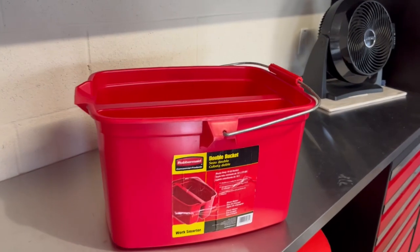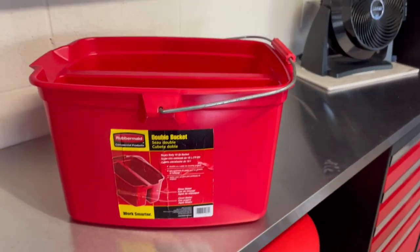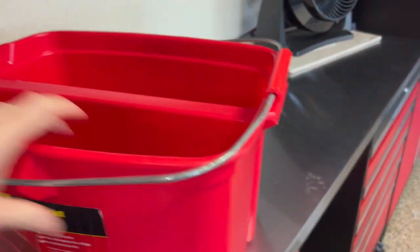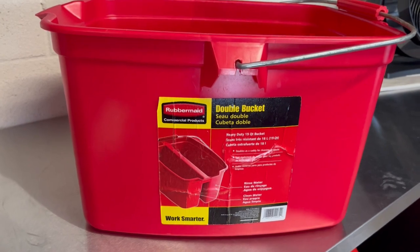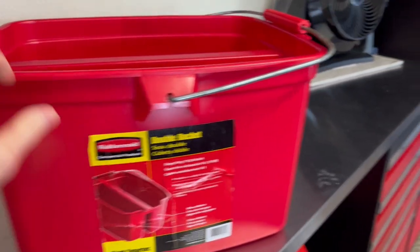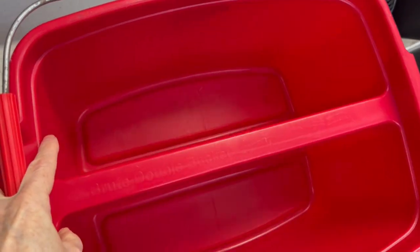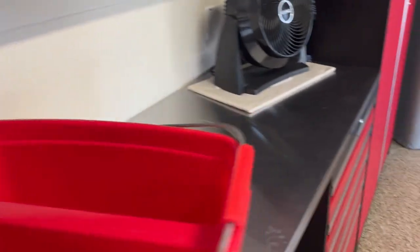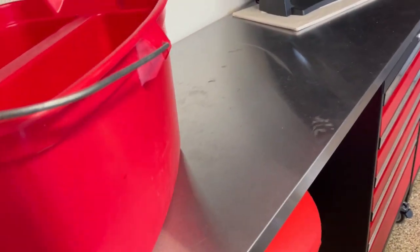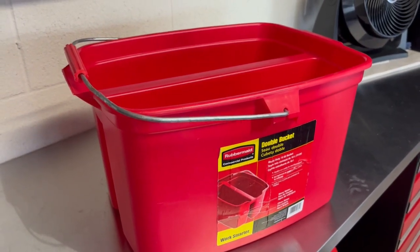Hey everybody, Jacob's Family here on a Saturday morning. So, I was doing some videos on my car washing products — sponges and soaps. So I wanted to bring out this one. This is the double bucket — the commercial series from Rubbermaid. It's got the handle and you've got two sections, which I use for my clean water and then my dirty rinse water. It's got a little pour spout so you can pour this out when you're finished washing your car. It's a hefty bucket, very sturdy, durable. I recommend it for car washing, absolutely.